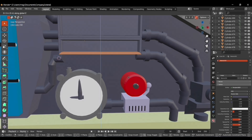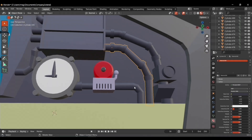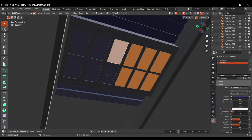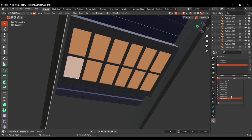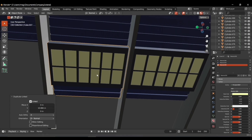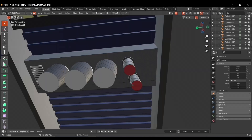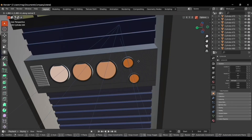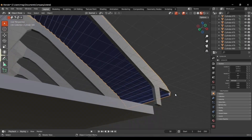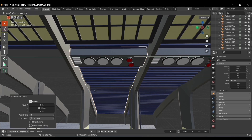Everything is looking perfect and we are getting closer to finishing our scare floor. I continued the roof, added a cube to make the windows, and link-duplicated them to the rest of the sections. I added a bunch of cylinders and joined them together to make the air conditioner, continuing the left side of the wall as before, then link-duplicated to the rest of the sections.